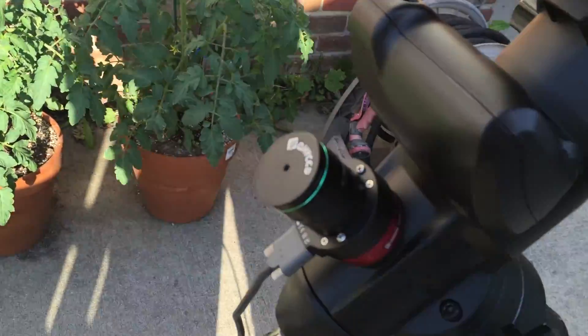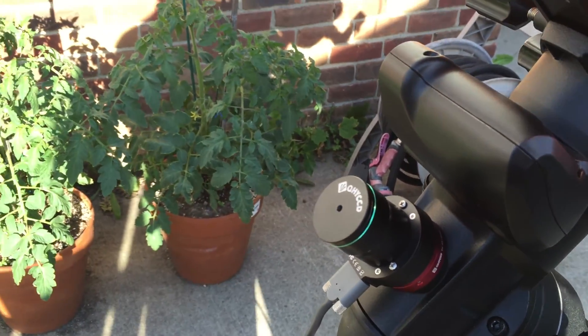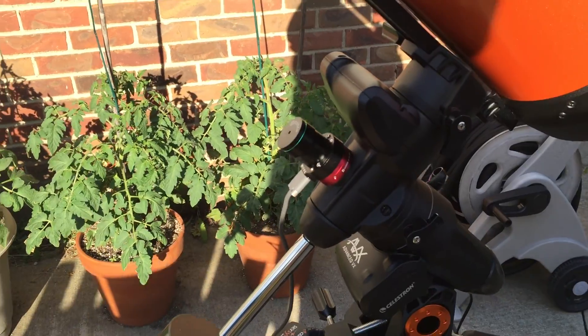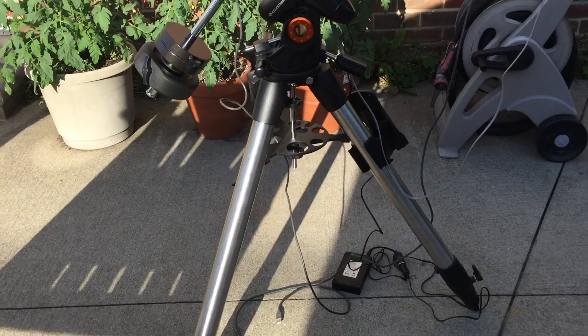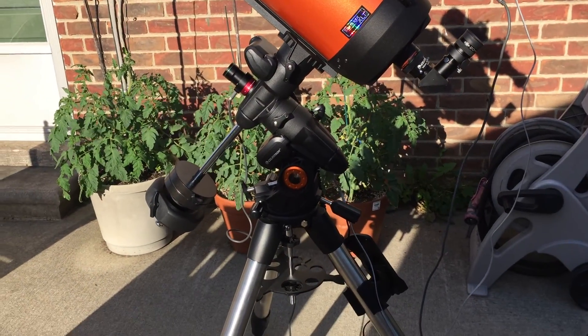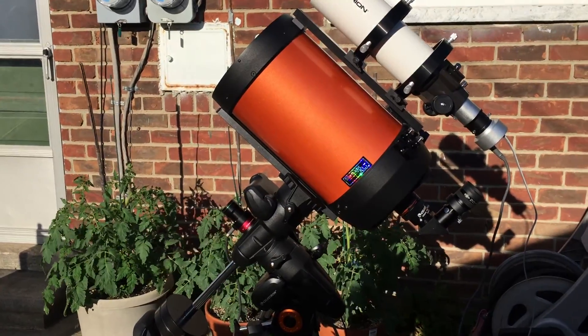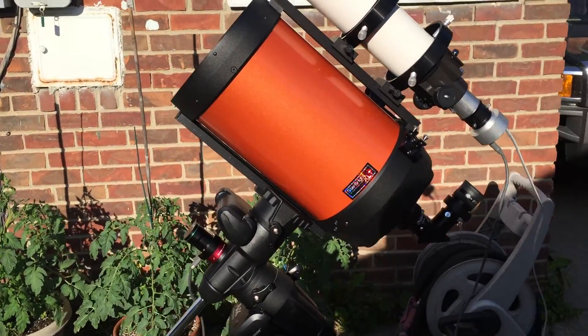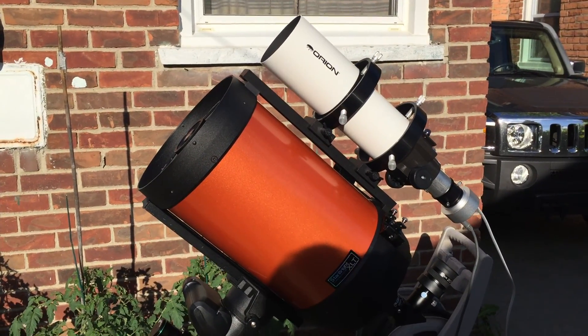I also have this QHYCCD Polemaster. This is a little gem for doing polar alignment with your telescope. So that's my setup. I hope this Celestron Advanced VX mount can handle the payload and guide well. Supposedly it has a 30-pound payload limit, but usually you have to cut that in half for very good guiding. So we'll see.